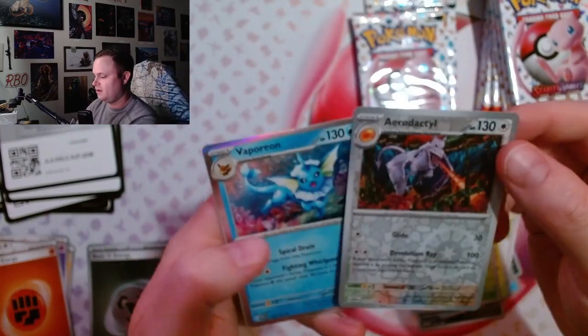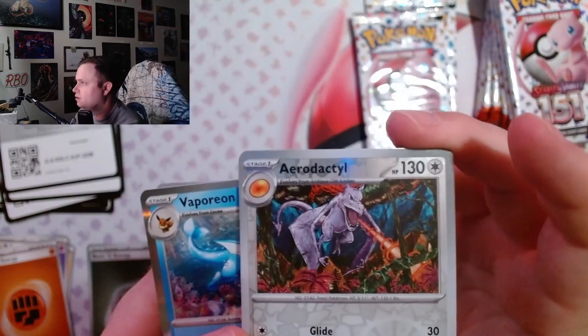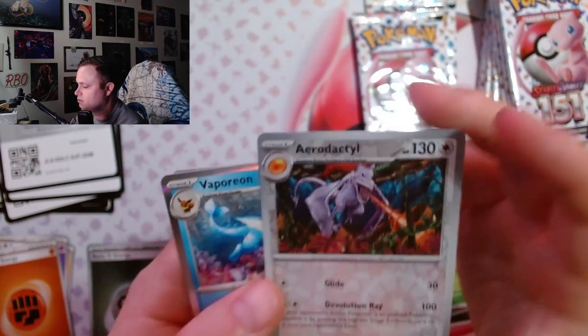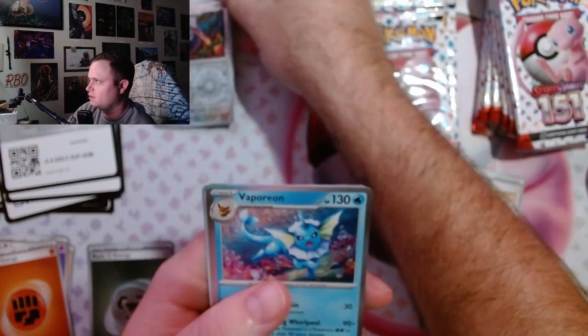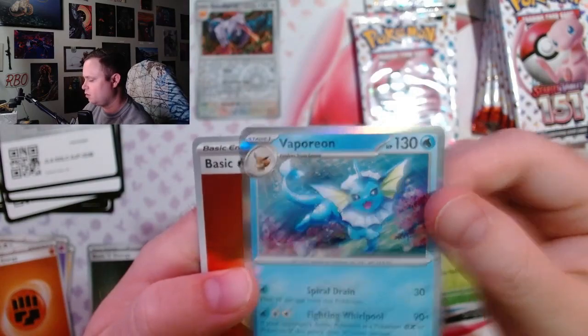The Aerodactyl though — this Aerodactyl art is a hundred percent underrated, that is cool. I'll take it — I don't have it. I don't think I have Vaporeon yet either.